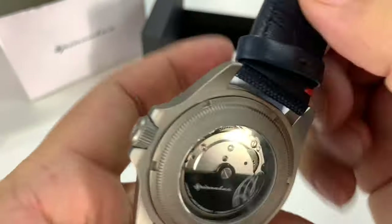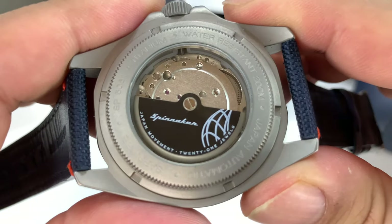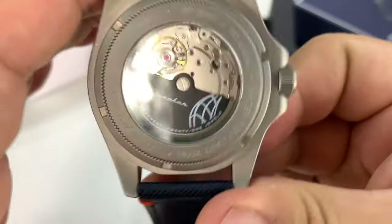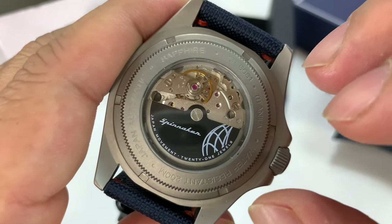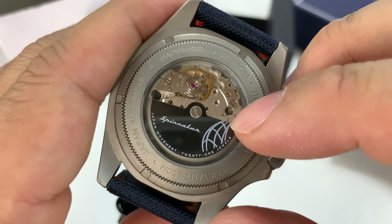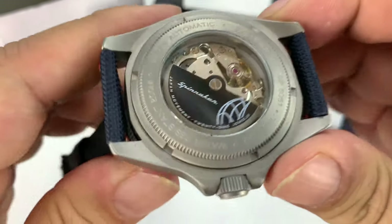On the inside there's a leather inner lining, so you have leather on the wrist — that's going to be really, really comfortable. On the back, there's an exhibition window and you can see that Japanese 21-jewel movement. I think it's a Miyota movement. It's an automatic, so not only do you get grade 5 titanium, you get a wonderful, reliable automatic movement in the 42-millimeter titanium case.